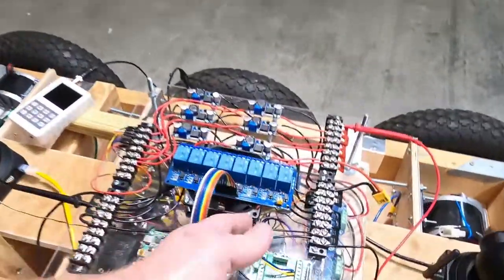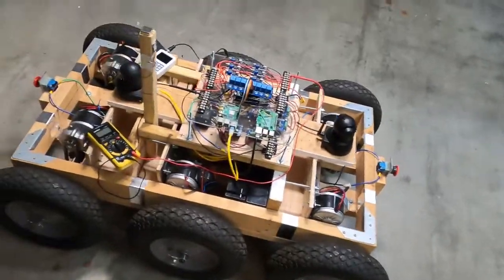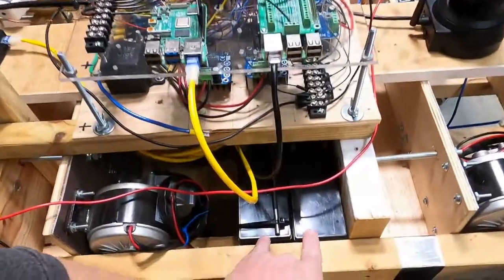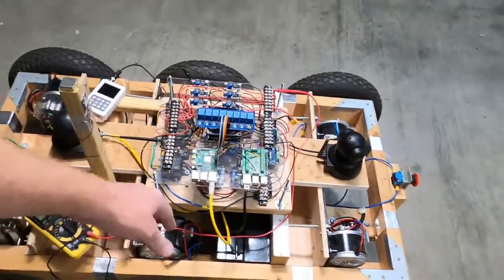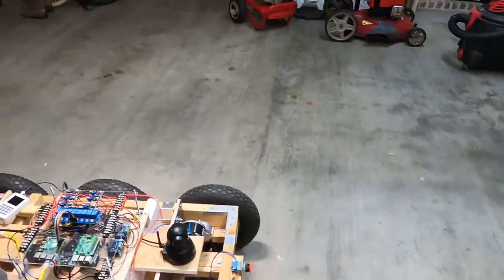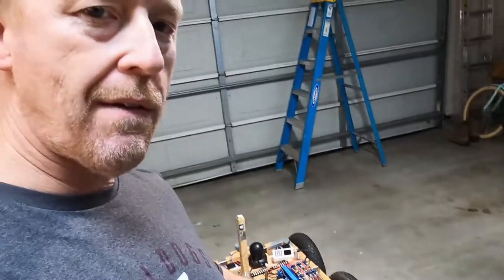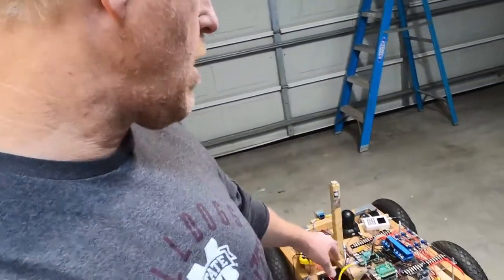They all communicate on the I2C bus — essentially a two-wire serial communication system, which is real simple. Right now I've got a couple of lead-acid batteries on it, but those are temporary. I'm going to power it with lithium-ion batteries. I've been building this thing for quite a while, just haven't had the parts to finish it up, but now I've got the parts so I'm going to try and knock it out in the next three or four weeks.